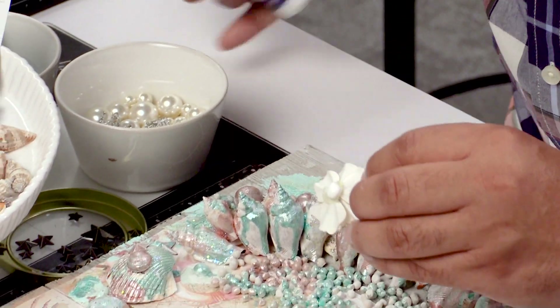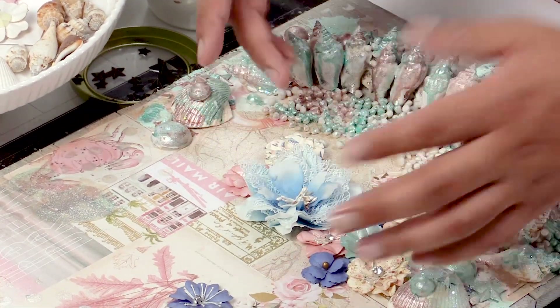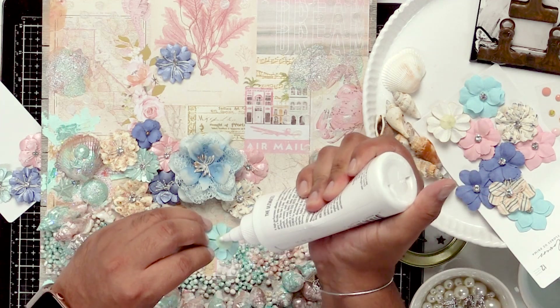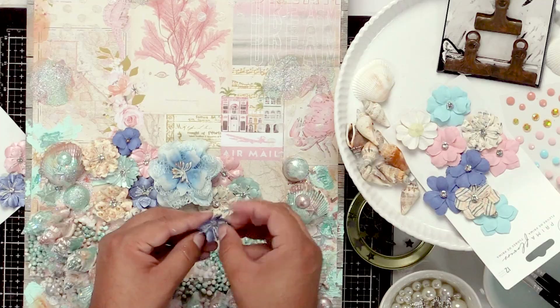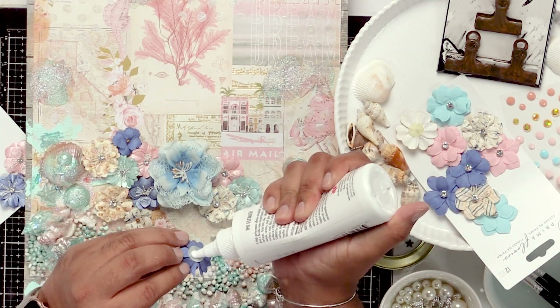Depends on how big you want to print it. This is a bigger frame, so of course in my original I used a smaller photo. But as you can see, you can definitely apply this to any size board that you like. I'm gonna scrunch this one up — I love all the centers on these flowers, they're just so pretty.